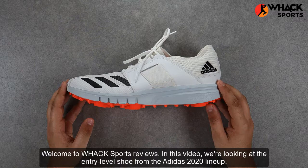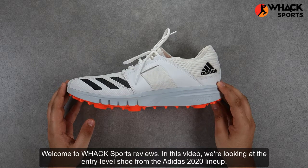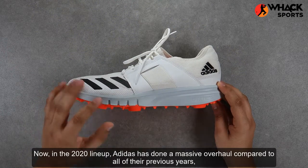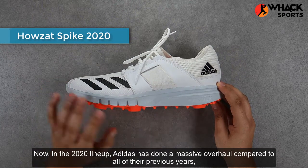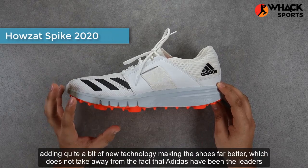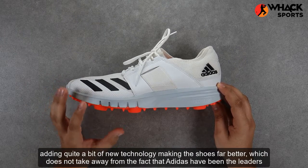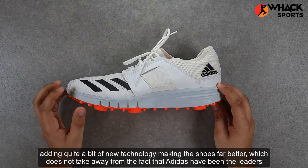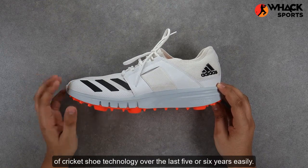Welcome to Wax Sports Reviews. In this video we're looking at the entry-level shoe from the Adidas 2020 lineup, the Adidas Hazel Spike. In the 2020 lineup, Adidas have done a massive overhaul compared to all of their previous years, adding quite a bit of new technology making the shoes far better. This does not take away from the fact that Adidas have been the leaders of cricket shoe technology over the last five or six years easily.